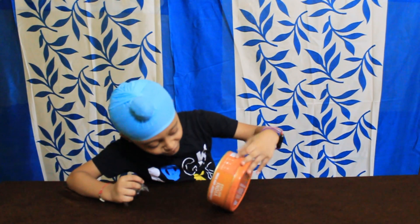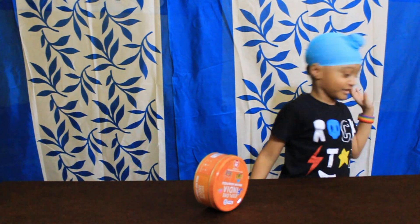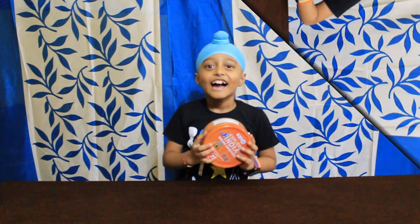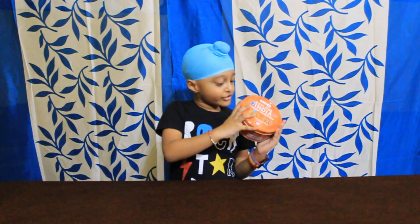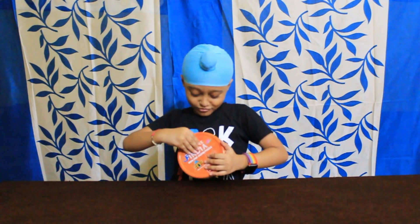Let's see the golden part. Oh wow! I forgot to tell you the price and the company. The company is Coco Mooco Kids and the price is 299. Now let's open it.